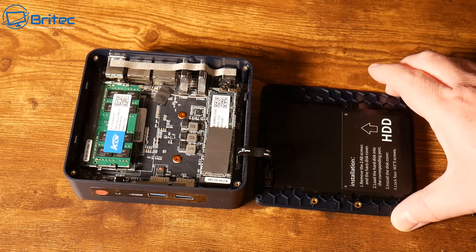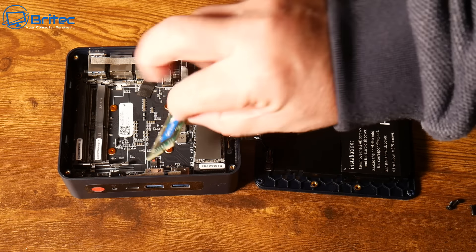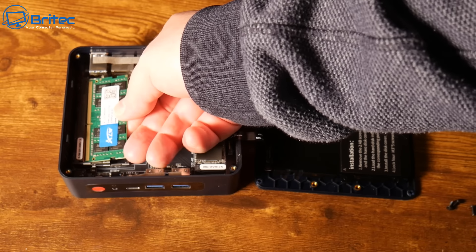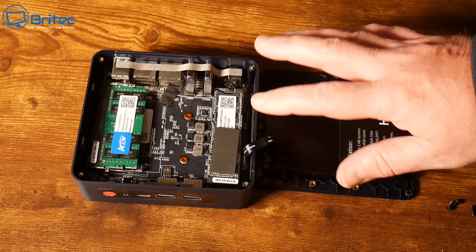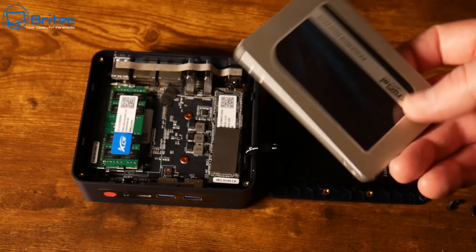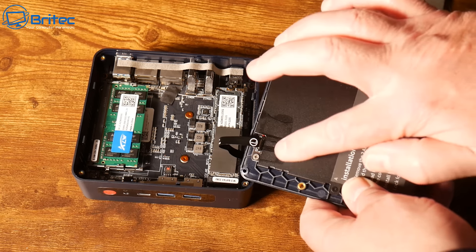These budget mini PCs do have room for another SSD inside, so if you don't want to add external drives right away, you could simply put in a 2TB SSD, which is what I'm going to do. You can also get a model with 16GB RAM for about £200. You can run Open Media Vault from a USB drive if you wanted to, which would give two lots of internal storage. You can use any model of mini PC, we don't need anything too powerful for this.